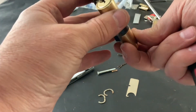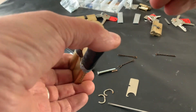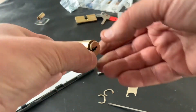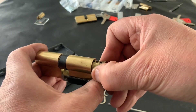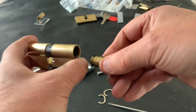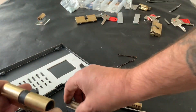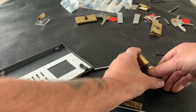Does anybody else struggle with these circlips or is it just me? Absolutely hating it. There you go. Right then, let's get the key out — I'm trying to remember how to do it, it's been ages since I've done one of these. Here we go. Let's see if my little homemade shoe works. Oh, I thought I'd got stuck then, so let's just put this down a minute. There you go.